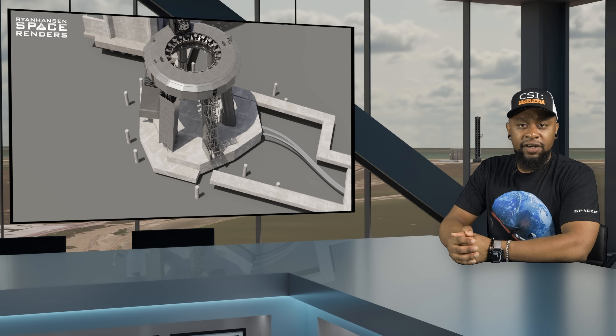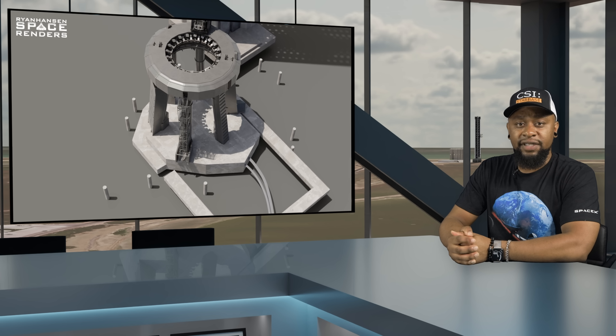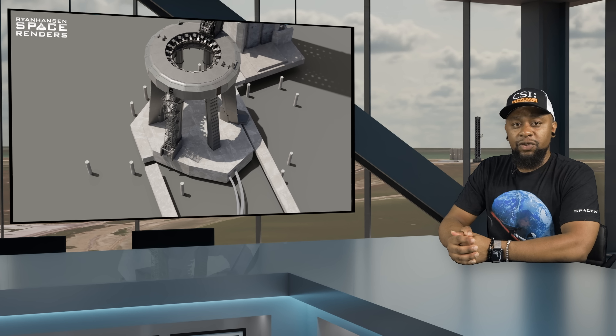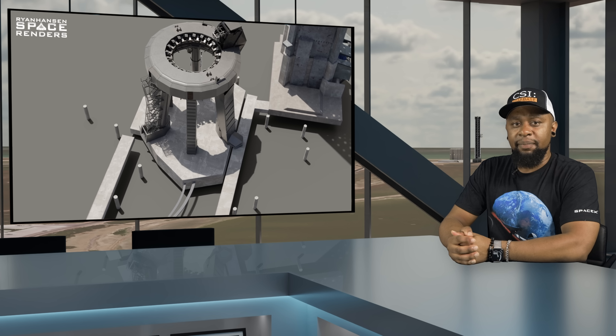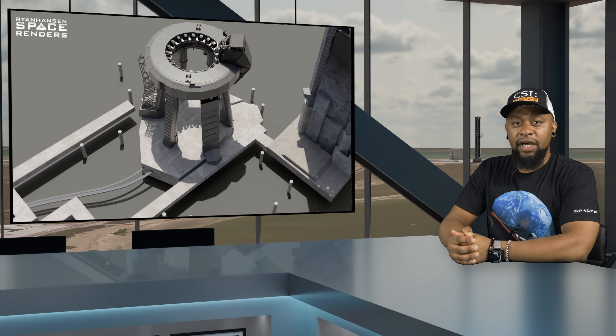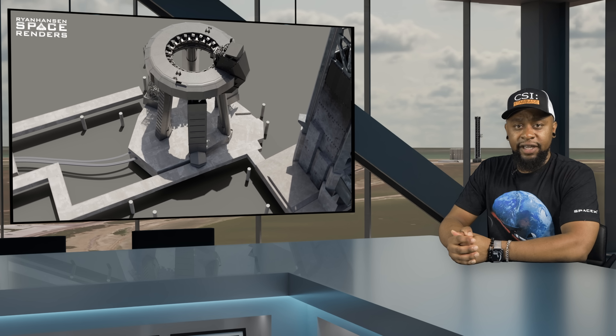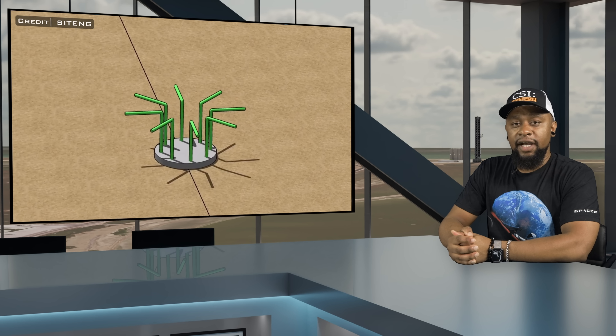For this system to be successful, the foundation used to support it will need to be significantly stronger than the original design. As always, before we get started, I want to quickly define a few terms that are going to be repeated frequently throughout this episode. Since we are going to be discussing foundation repair work, we need to understand the main components that make up the foundation of this structure. These components include concrete pilings, a blinding layer, and finally the pile cap. Let's start with the concrete piles.